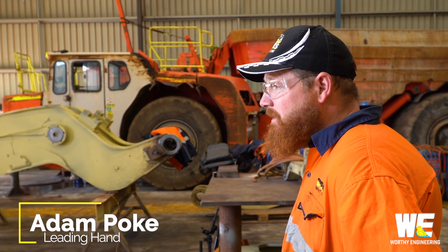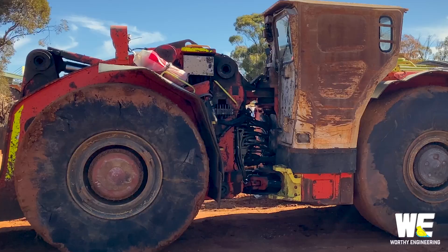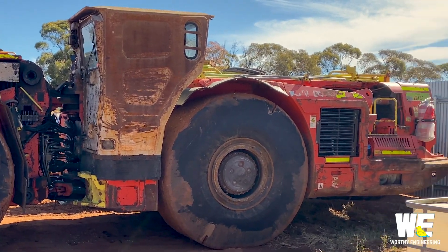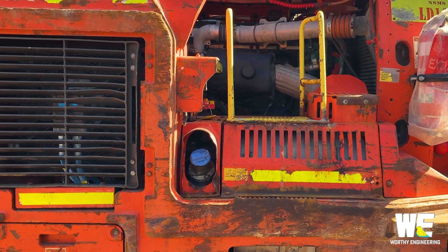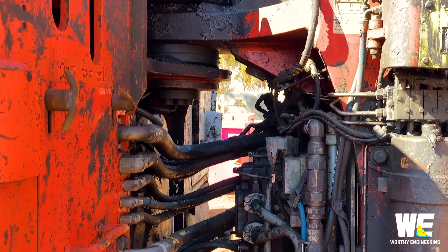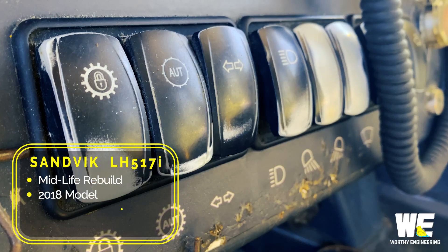It came in from site and this is Sandvik 517. When the machine comes in from site we do an inspection of the machine. We're looking for any defects, anything that hasn't been noticed or happened since we've done the inspection on site. We do pressure tests and look over the machine, make sure what is working and what isn't working.